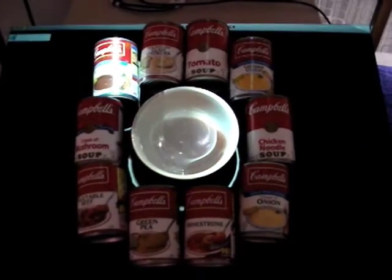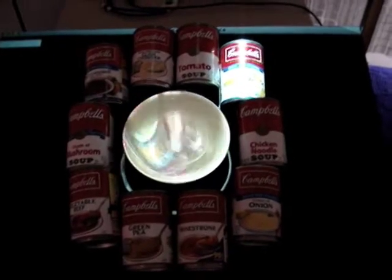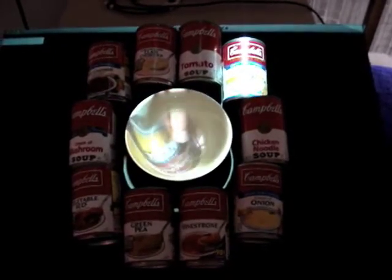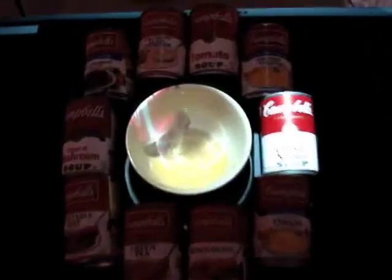There's a video projector on these backdrop stands about four feet above the table that's projecting the video image and lighting up the soup, and I used all the barcodes from the soup cans for the face.